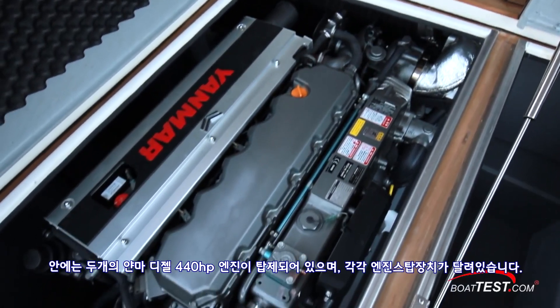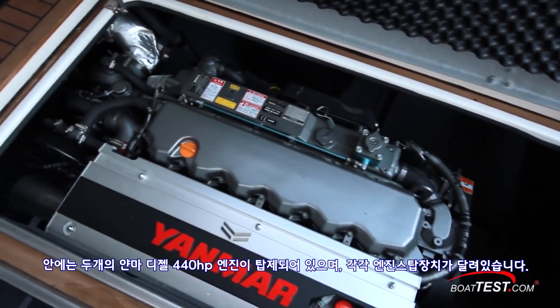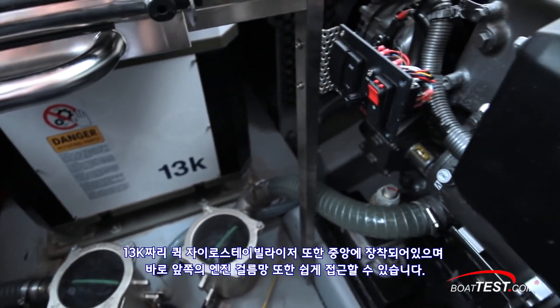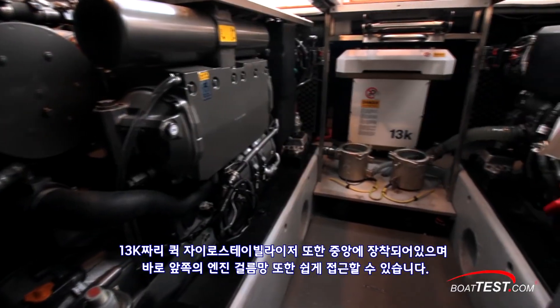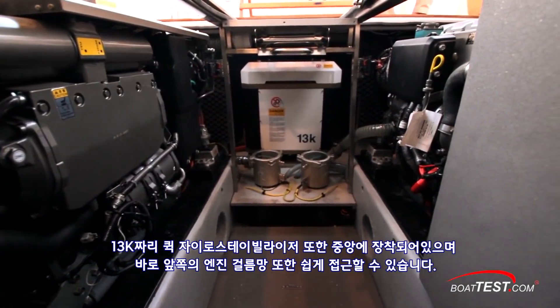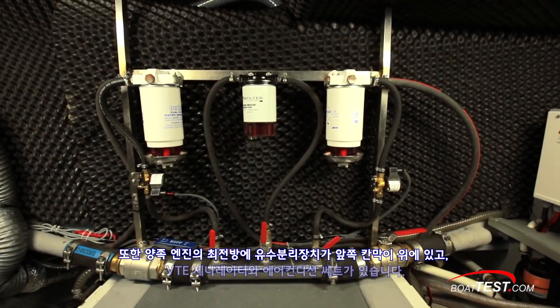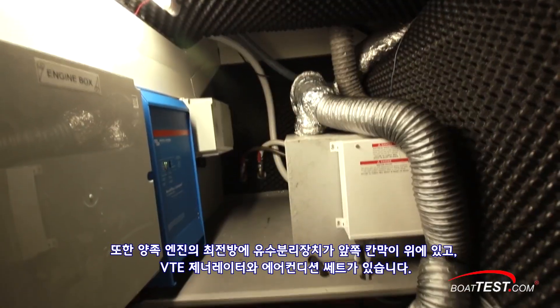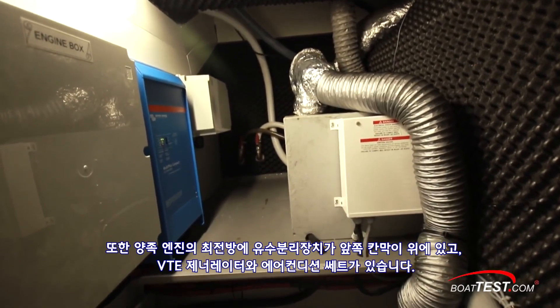The underside of the hatches are finished with soundproofing and supported by gas-assist struts. The focal point inside being the twin Yanmar diesel 440-horsepower engines. Mounted on the inside of each engine are local start-stop controls. Looking up, there's a 13K Quick Gyro stabilizer to center, and just forward of that, engine sea strainers are easily accessed. Fully forward, both fuel-water separators are mounted to the forward bulkhead. There's a VTE generator and Webasto AC unit as well.